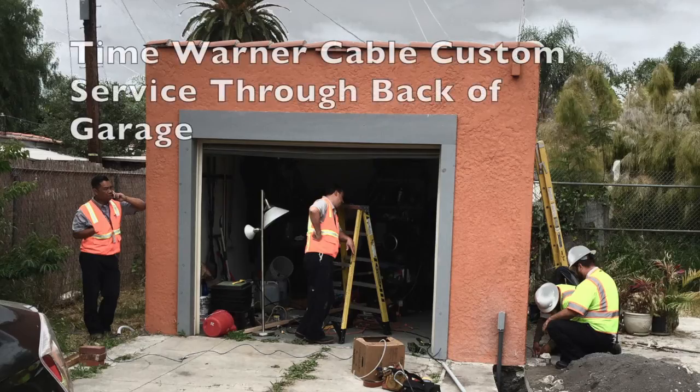Getting rid of that suspended wire was one of my goals when I first moved in. Plus, I wanted to remove the cable wire that runs from the back lines all the way to the front side of my house.